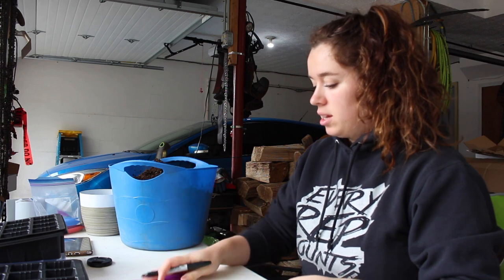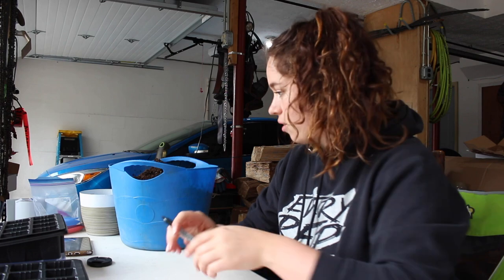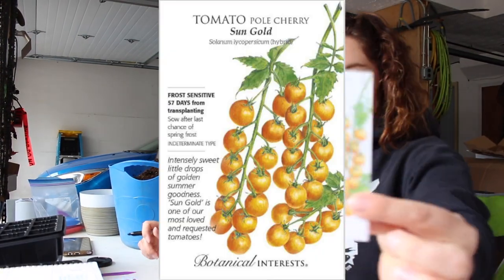So hoping to use that area for maybe some cut flowers and stuff like that. I'm going to go get all my stuff ready and then we'll jump in and start some seeds. I'll explain what I'm starting and what it's used for. I'm going to write out all of my tags first because last time my hands were disgusting and I didn't want to write everything out. So I have one, two, three, four — eight tomato plants that I want to start this year. First one is Garden Gem, and Sun Gold.